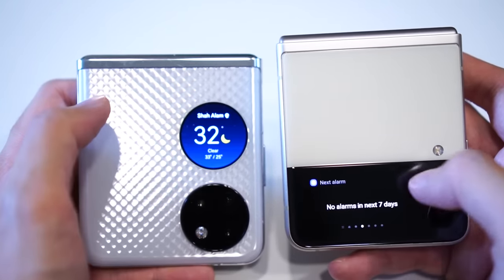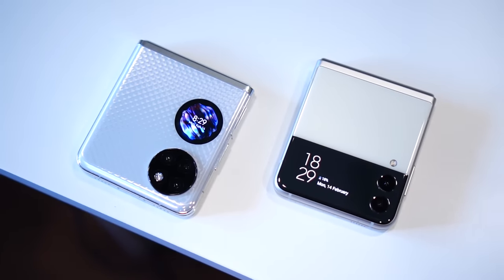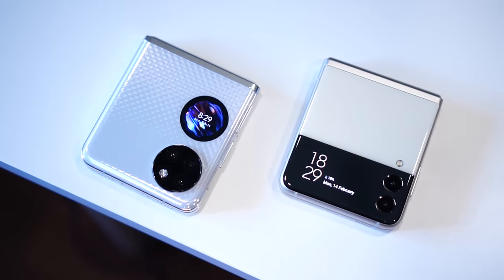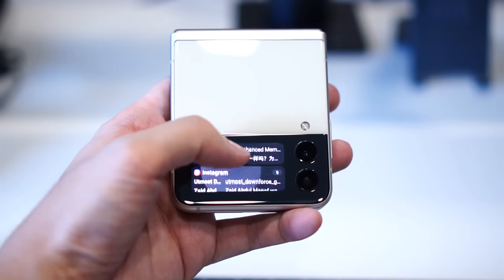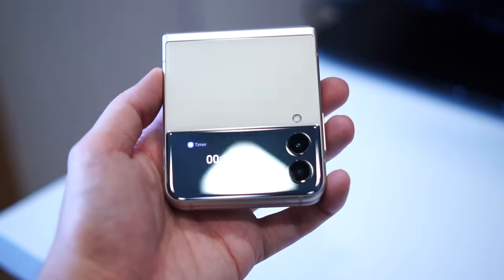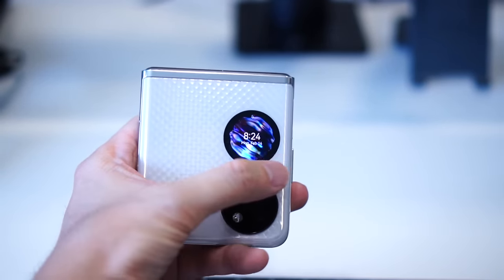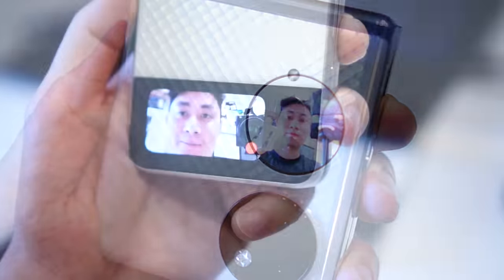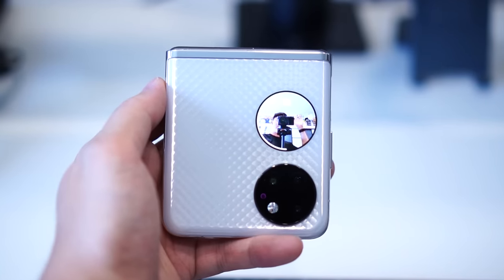Now let's look at the external displays. Both support basic functions like reading notifications, checking the weather, and music controls, but the size and shapes are very different. The Samsung Z Flip 3 uses a wider rectangular external display that can show more notification content, which is helpful. However, it's very reflective, making it challenging to use even under normal lighting. The Huawei P50 Pocket uses a smaller circular display that is much clearer to see under any lighting conditions. For selfies, the round display is also more accurate — you can see your full face, unlike the Samsung which cuts off your head and chin, making you guess every time.